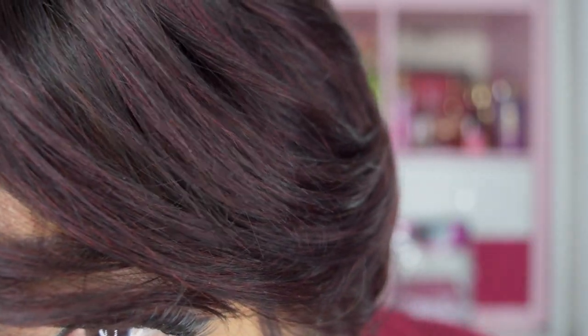Let me give you a close up of the wig. Again, there is no lace, so there is no hairline — no nothing. So that's how it looks in the front. I do really love this color — this black wine is absolutely superb. I do like the color. As far as tangling, obviously it's a short unit, it shouldn't tangle. I did get some shedding.